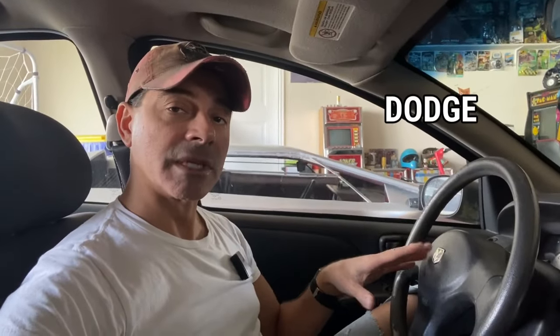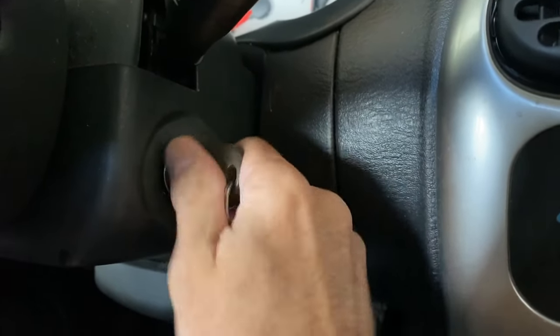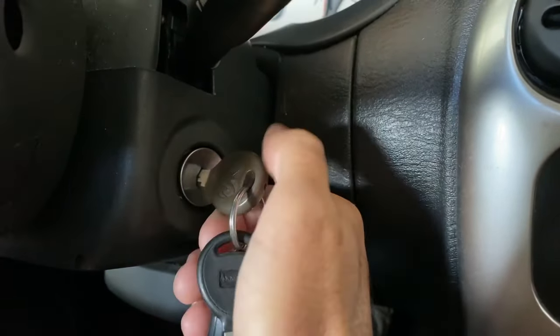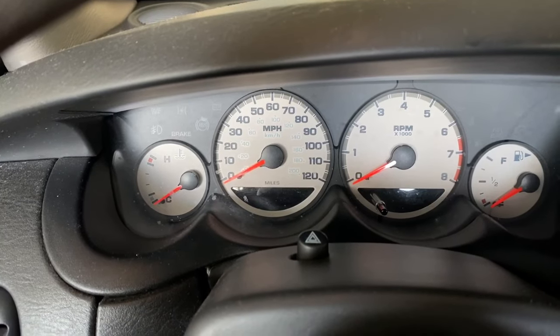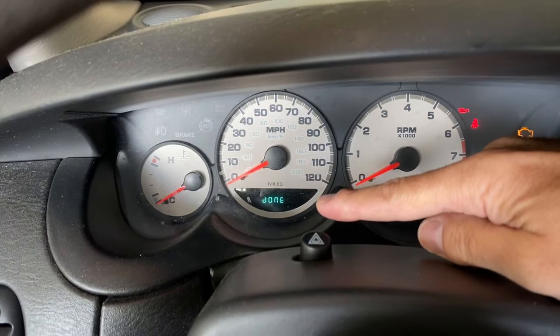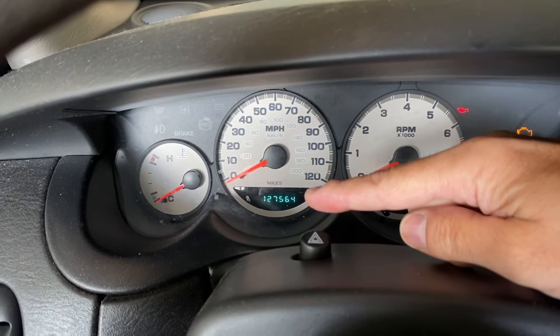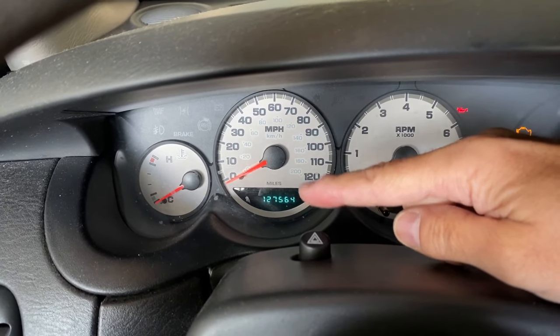Next, we're in a Dodge vehicle. Same thing as the Jeep — it's a Chrysler product. So we're going to turn it three times and look at the display. One, two, three, ending on the on position. And since there are no engine codes in this vehicle, it just says done, giving a clear signal letting you know that it read everything and there were no stored codes. But this same process worked on this one as well.